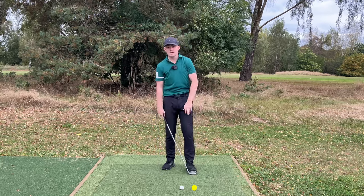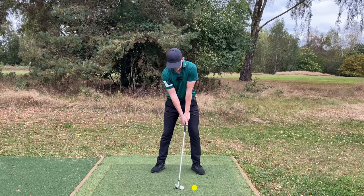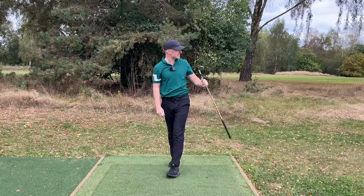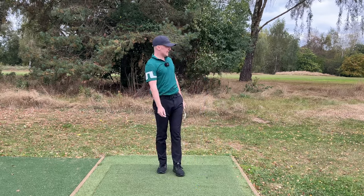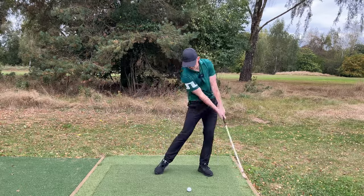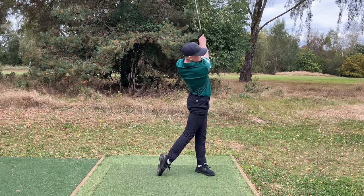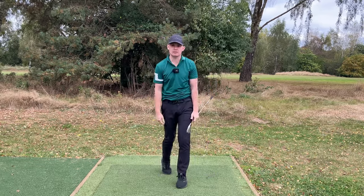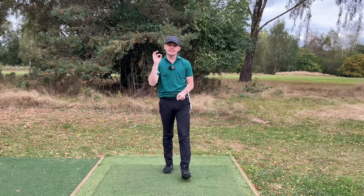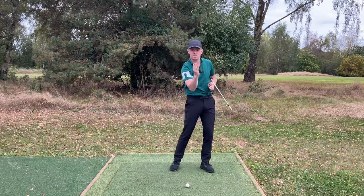Every single one of these swings has had the low point miles past the golf ball. With just a little half to three-quarter shot — this is an eight iron — you can hear how solid the contact is. That's pretty much flown 140-150 yards with a range ball. With a full swing you get a beautiful ball-then-ground contact. That's how we use this trail arm mechanic — such a simple analogy — to achieve that ball-then-ground contact.